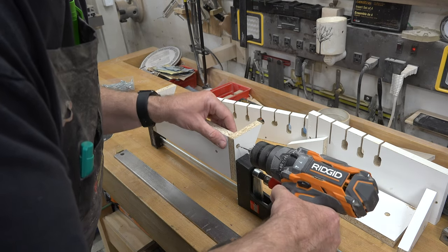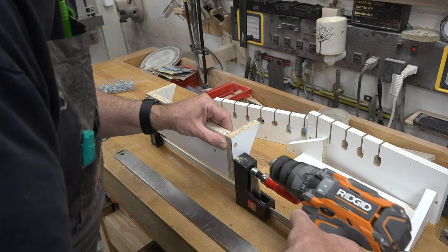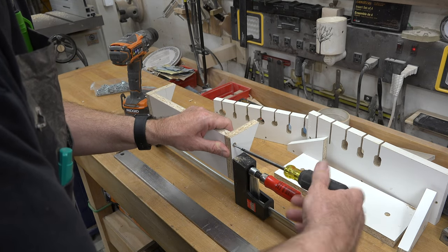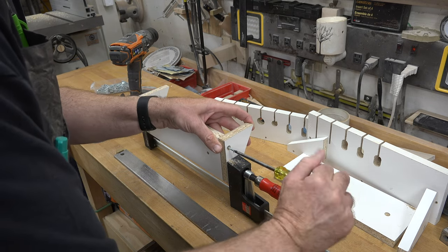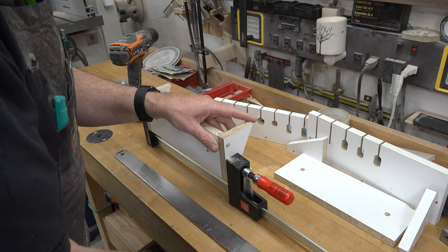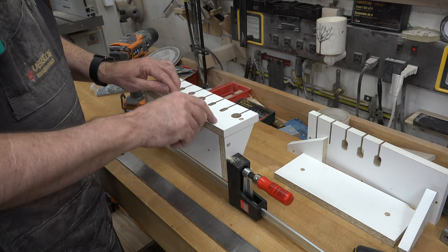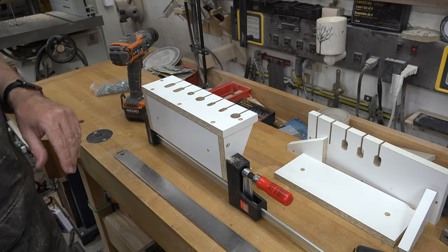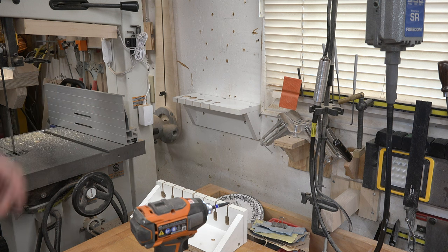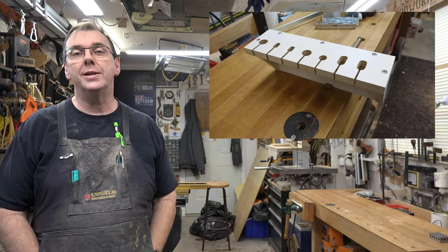For assembly, I'm drilling pilot holes with it clamped together and using number eight by inch-and-a-half screws to screw it all together. Once the side brackets are screwed onto the back plates, we take the top pieces, lay them in place flush with the back and sides, drill some pilot holes, drive some number eight screws to hold it together, and then all we have to do is mount it to the wall. And then all that's left is to put your saws in it. There you have it - a wall-mounted handsaw rack.